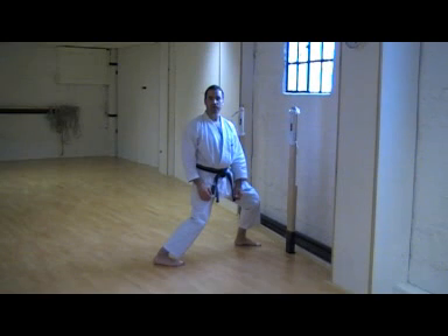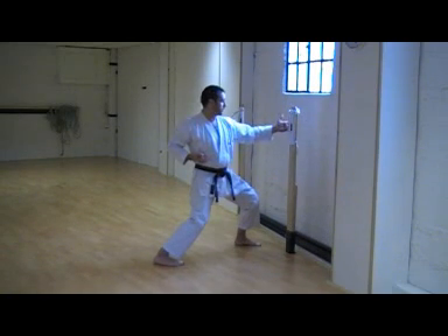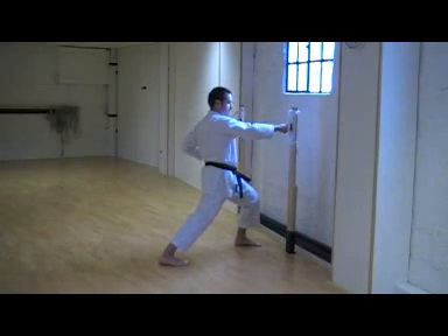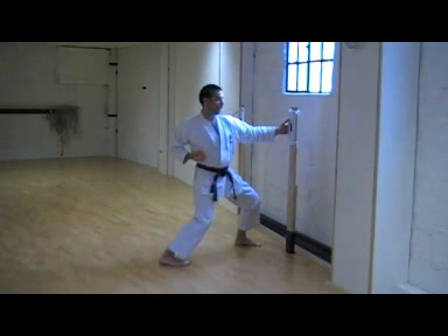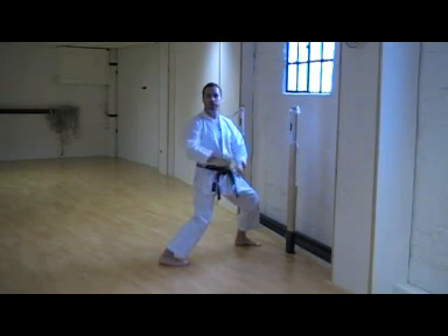When you make contact with the Makiwara, it's important to make your arm recoil slightly. Don't lock your arm out, as this can damage your joints. So when you punch, bring your fist a little bit back. Punch, and a little bit back. Don't lock out your arm in this manner, as it puts too much pressure on your joints.